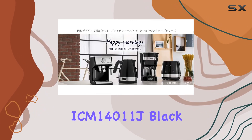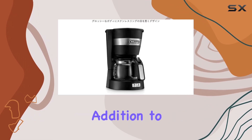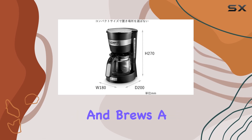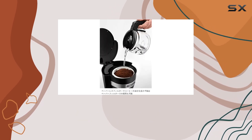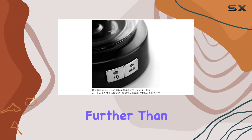Overall, the De'Longhi ICM14011J Black Drip Coffee Maker is a fantastic addition to any coffee lover's kitchen. It's reliable, efficient, and brews a delicious cup of coffee every time. So if you're in the market for a new coffee maker, look no further than this one.